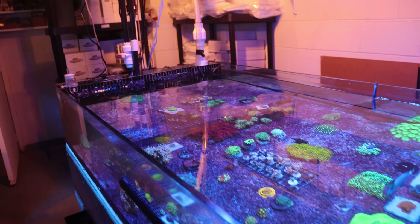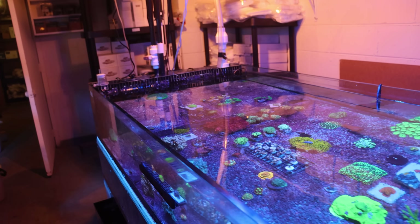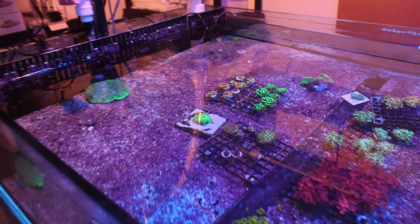I think I nailed it. What do you guys think? We're going to wrap up today's video. Hope it was fun, hope it was helpful, and hope to see you back here on the next episode of Frag Box TV — hopefully in better spirits with our mushroom corals. See you later, bye bye.